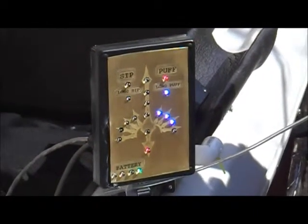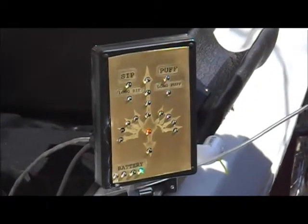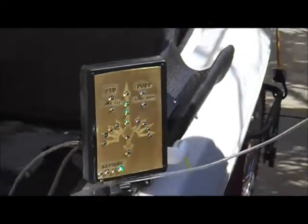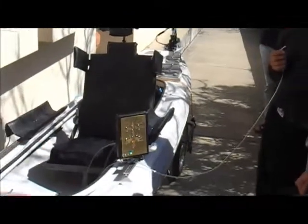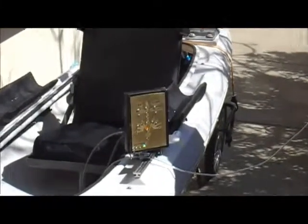We made this as user friendly as possible. We have the exact same connector which is easy to hot swap between the sip puff controller and the joystick, so you can put multiple people through this boat throughout a given day and service multiple users. We've also included a battery meter up front so you know exactly how much power you have left for the rest of the day.